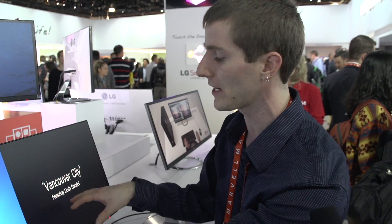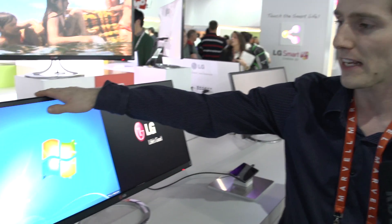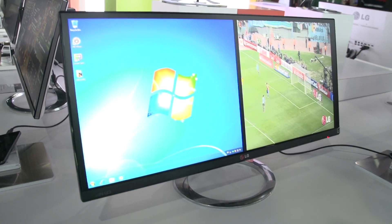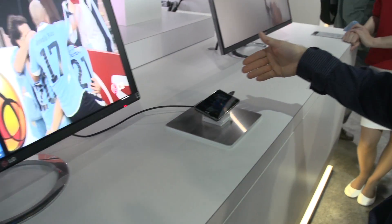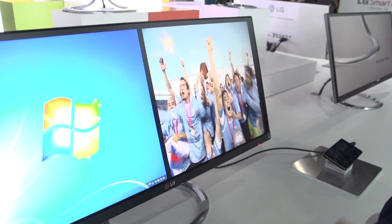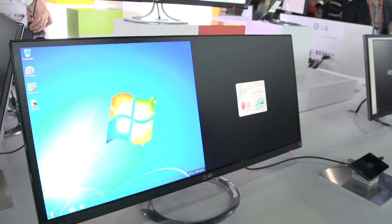Not only can you use their virtual display manager to split it into sort of two 17-inch equivalent screens, it also accepts dual inputs. The one right here in front of me has taken one input on one side from a computer and another input on the other side from an LG smartphone. So you can actually multitask in a way that goes beyond just using your computer in two different ways.